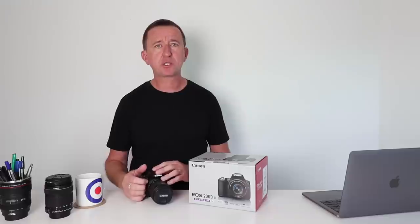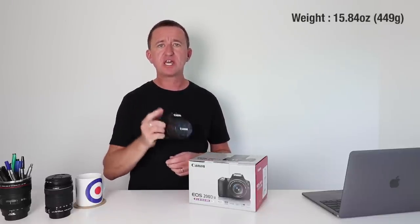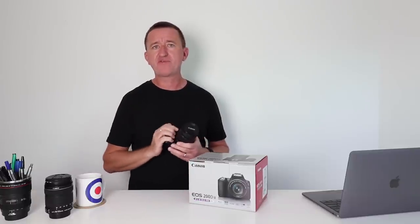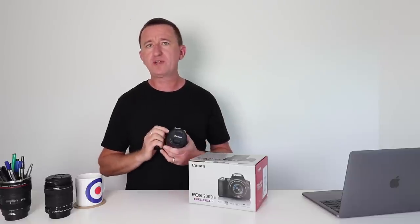Once you've charged the battery and popped it inside the camera, the first thing you're going to notice is how small and light this camera is. To date, this is Canon's lightest and smallest DSLR camera, and for some people that could be a real appealing factor. Externally, this camera looks just like the previous model — exactly the same layout as the SL2 or the 200D.